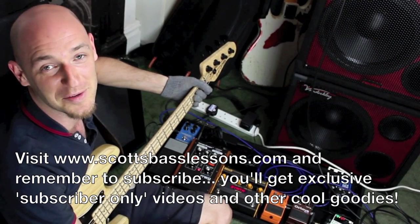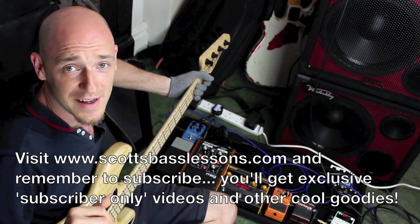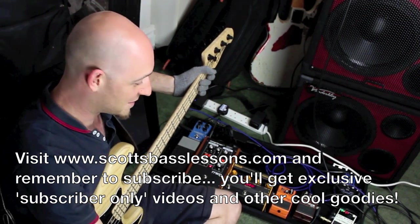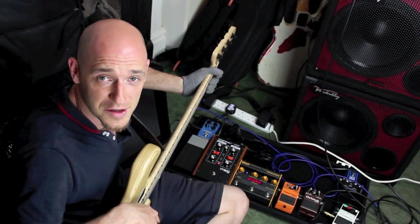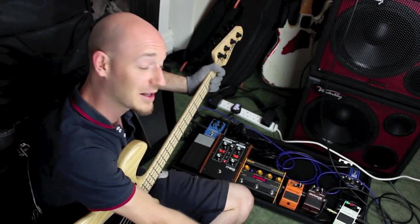Hey guys, how's it going? Scott here from Scott's Bass Lessons again. Sorry for this weird angle I'm recording this at — I just wanted to fit all my pedalboard in and me, so this is the best thing I could come up with. This video is about my pedalboard. I get asked a lot of questions about what gear I use, so I thought I'd do one specifically on what pedals I use.